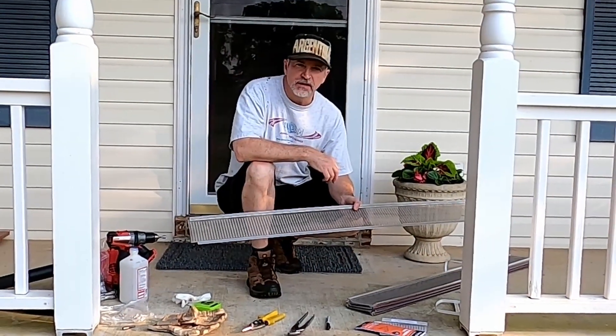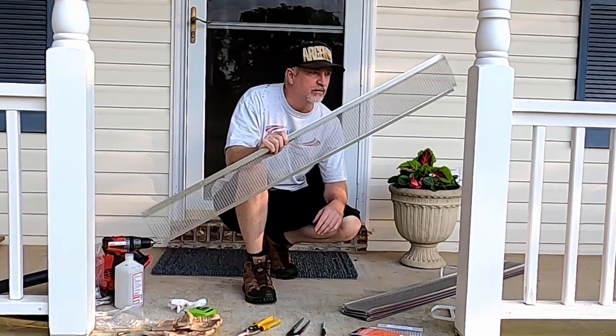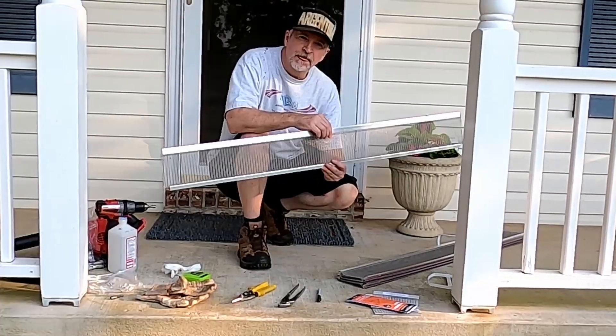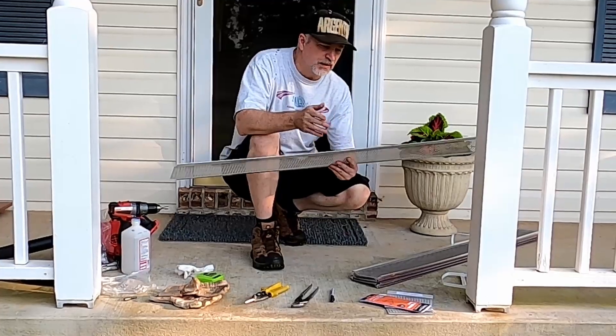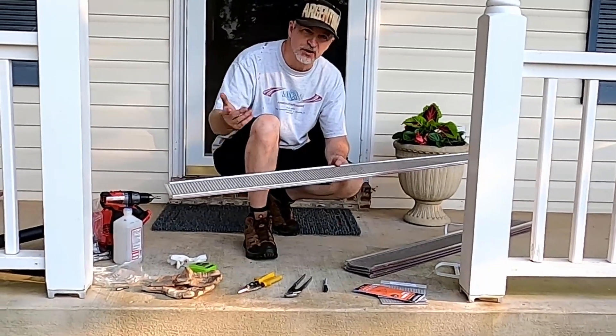Hey, it's Gilbyte here. In this video, I'm going to show you how to install these gutter guards — Raptor gutter guards, or Atlas. They come in a lot of different names. Amazon, Costco, Lowe's, and Home Depot all sell a version of this. You'll probably want to check your cost per foot to see which one you want.